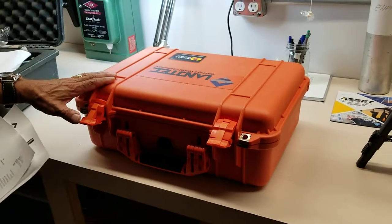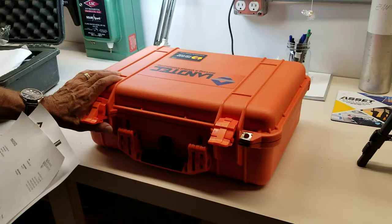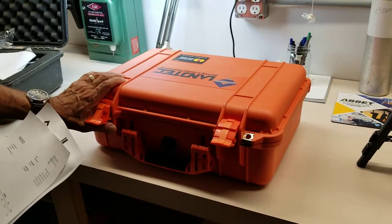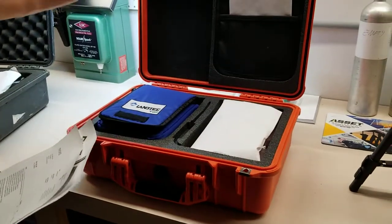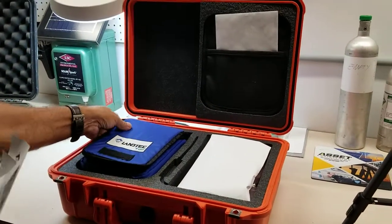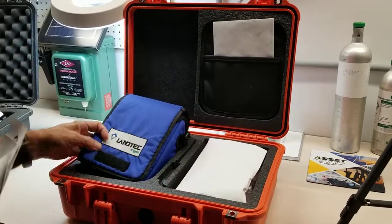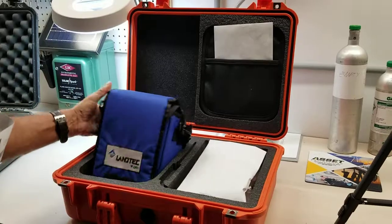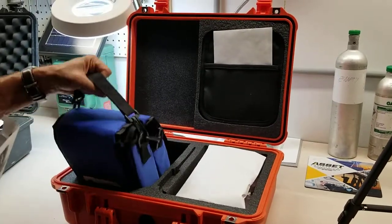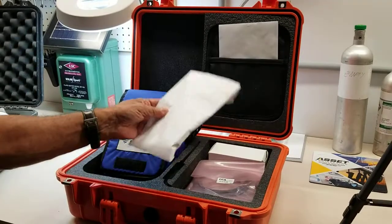This one is outfitted with CH4, oxygen, and carbon dioxide. If you look at the package as it comes with the accessories, you can order it with this nice little soft case so the technician can wrap it around his shoulders and take his readings.